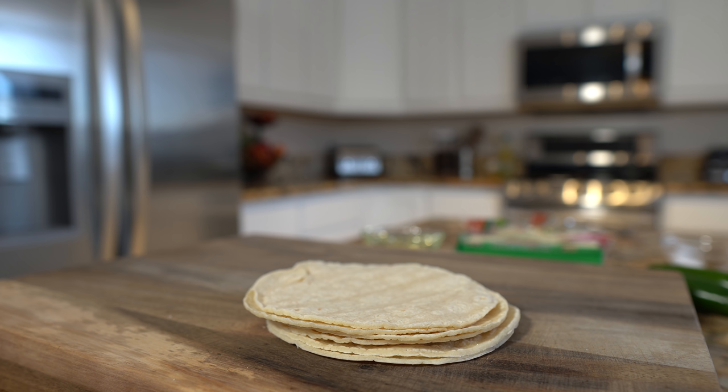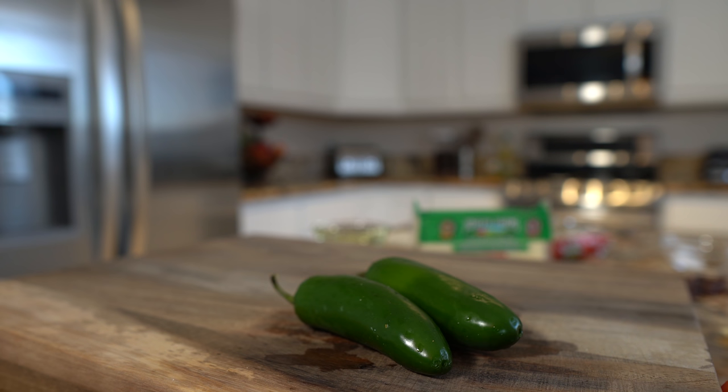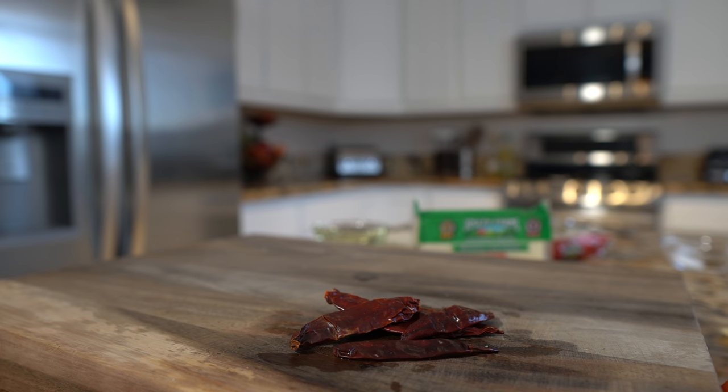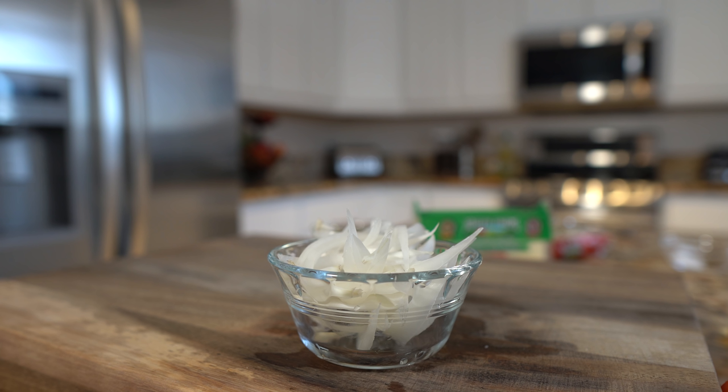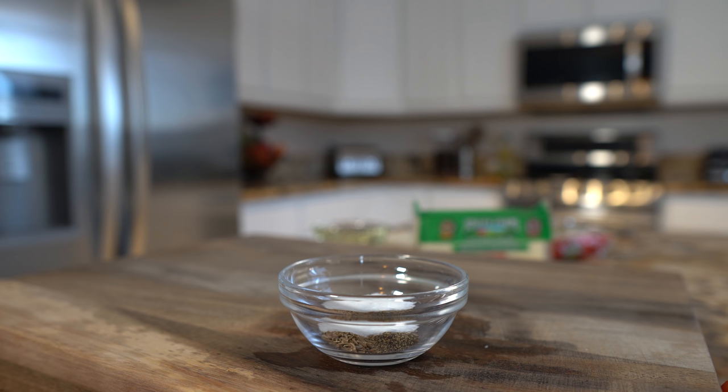Let's get started with our ingredients. For this recipe we're going to need 15 corn tortillas, oil, your choice of cheese, 5 roma tomatoes, jalapeno or serrano chile peppers, chile árbol, 1 quarter of an onion sliced into moons, 2 garlic cloves, 1 quarter teaspoon of whole cumin, 1 quarter teaspoon of ground black pepper and salt. So these are the ingredients, now let's get started.